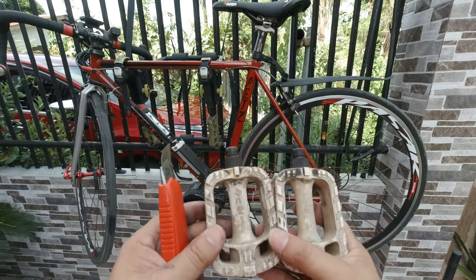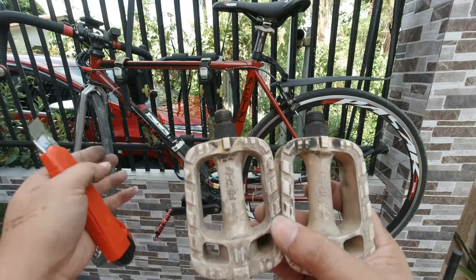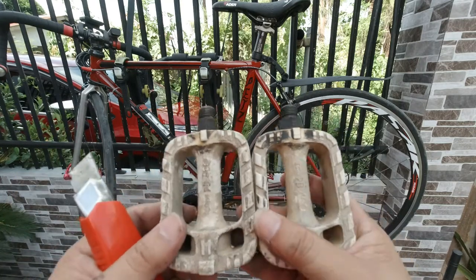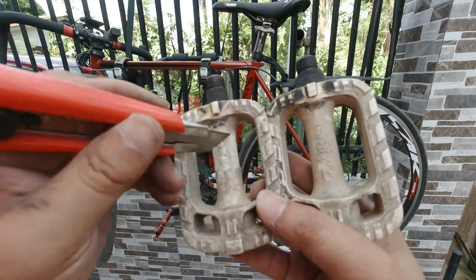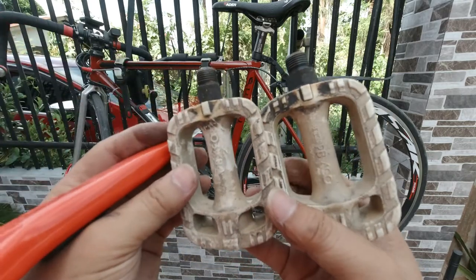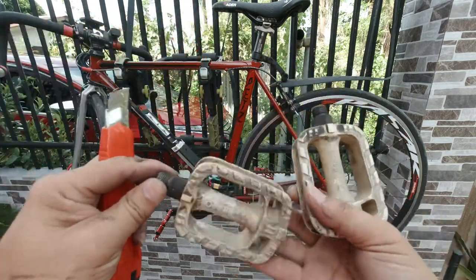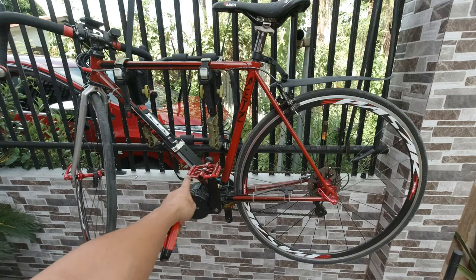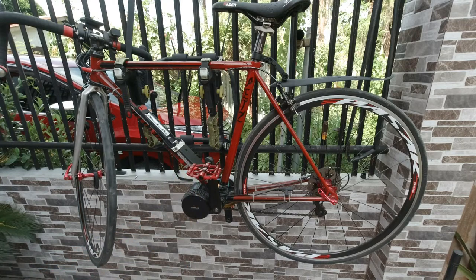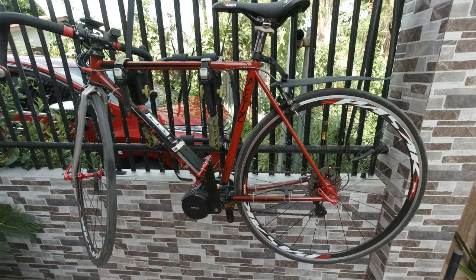So that would be it. Unfortunately, we cannot install the front fender because it's quite close to the tires and also to the body of the bike. To recap: these are already 12 to 15 year old pedals — you can see they were already brittled out. These types of pedals are ball bearings, unlike the replacement pedals which are a sealed bearing type of pedal.